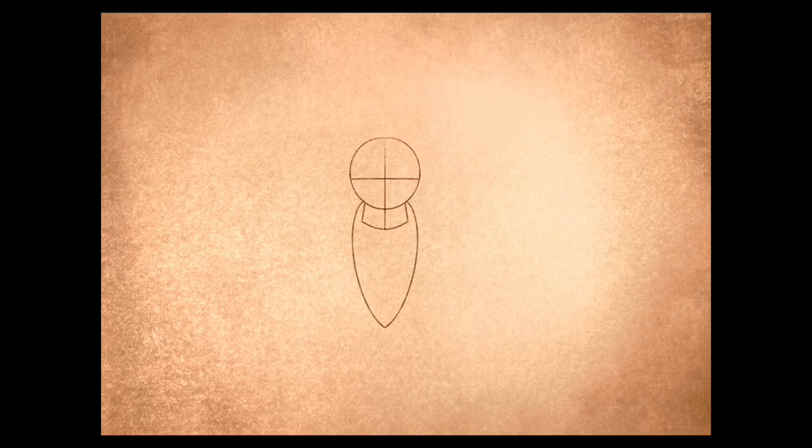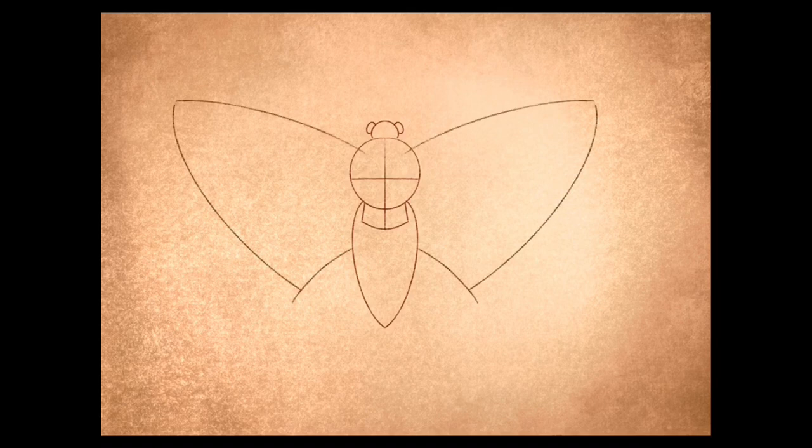Then two curved lines come down about double the size of the circle. A little circle on top with two little circles either side to maximize. Then two long curves at the top and one small curve at the bottom.